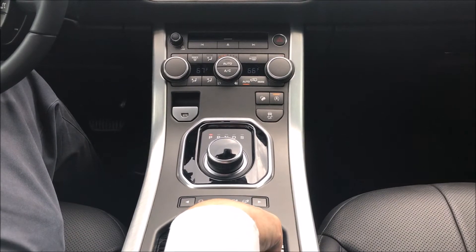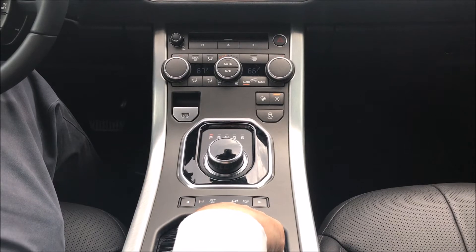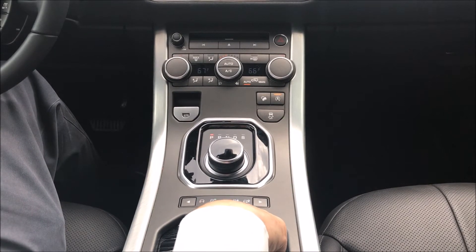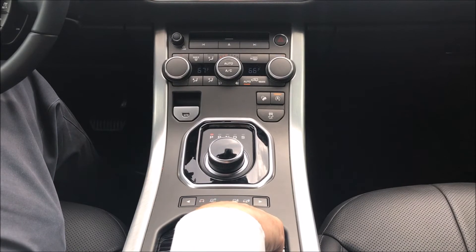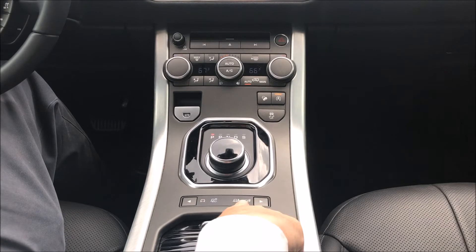This is your mud and ruts mode. That will tighten all the traction control systems, it'll basically make it permanent four-wheel drive — it won't go into two-wheel drive — and it will preload all the differentials.